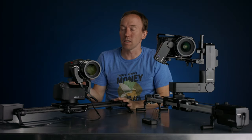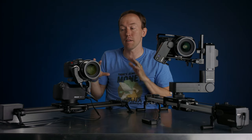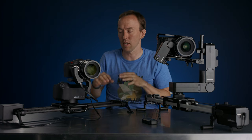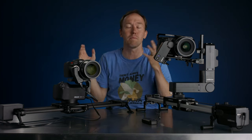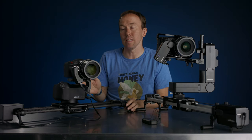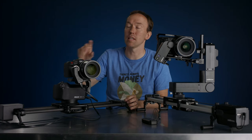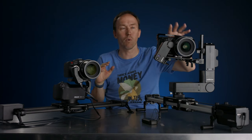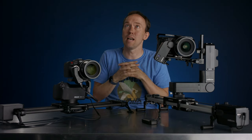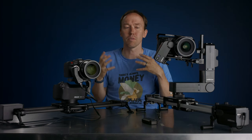Now, getting into the Rhino slider and what's happened in the last three years: Rhino announced their Rhino Dolly, which is a bigger, beefier system that is fully extended — basically a Dana Dolly for Rhino — which is awesome, though I haven't used it. They also added five key points now instead of just two, so you can have more complex movements like you do with Edelkrone. The app stuff isn't quite as user-friendly as Edelkrone's, though Edelkrone's app has constant updates.